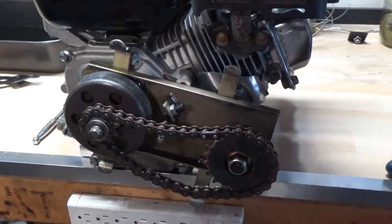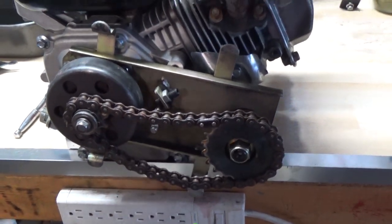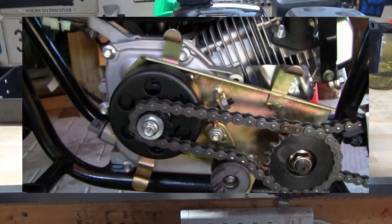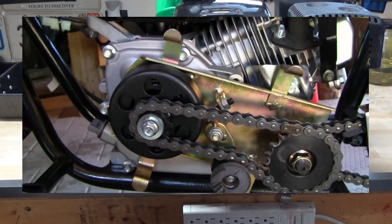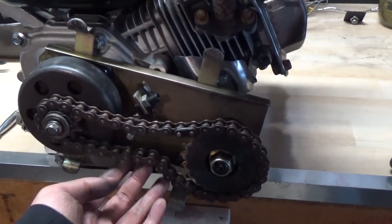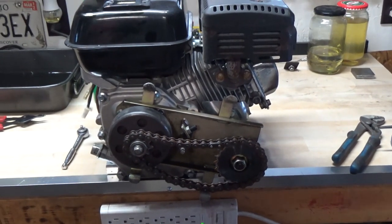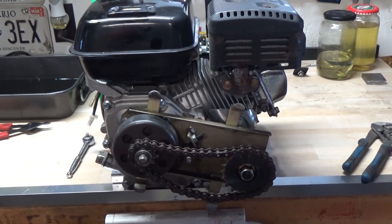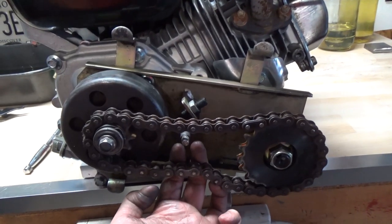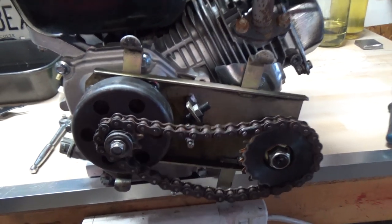So it looks a little something like this now with the chain on. But I am missing the tensioner that goes under here — there's supposed to be a big rubber puck. Shout out to Marcel's Workshop who did a video on converting one of these to a belt-driven torque converter. It's supposed to have a big rubber puck here at the bottom to keep tension on your chain. I don't have that, so we're going to have to leave it like this for now. My customer can go ahead and buy that — it's just a little plate that goes up under here onto this bolt, and you adjust it to tighten your chain.